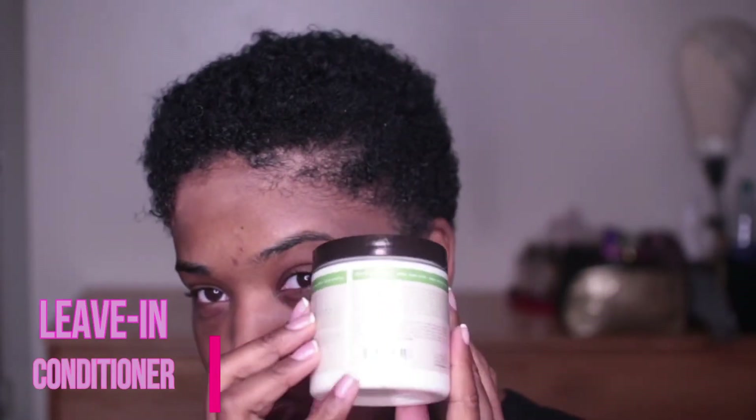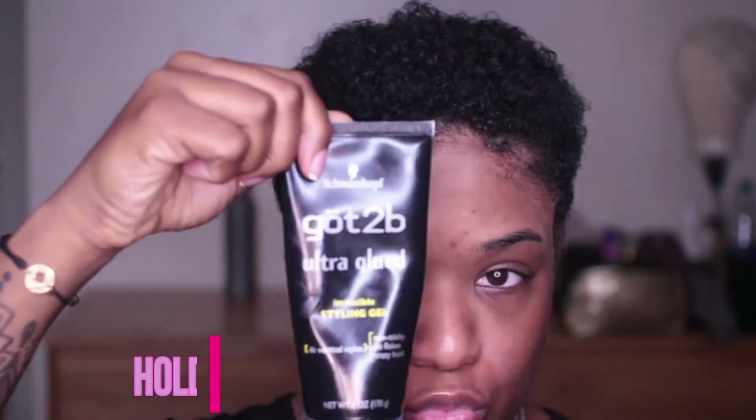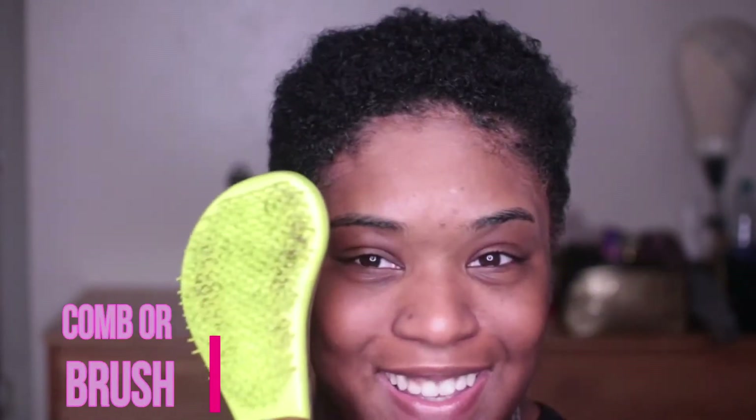So in this, you're going to need a leave-in conditioner of your choice, a strong holding gel — I'm using two different kinds here — and something to comb your hair through. I have a tangle teaser and a rat tail comb, and now we're going to get started.